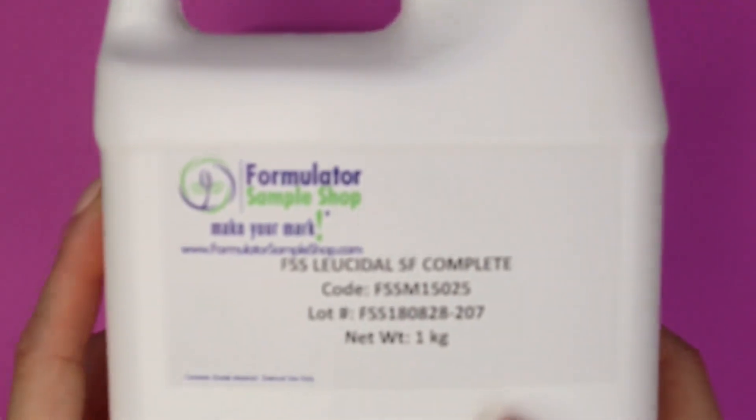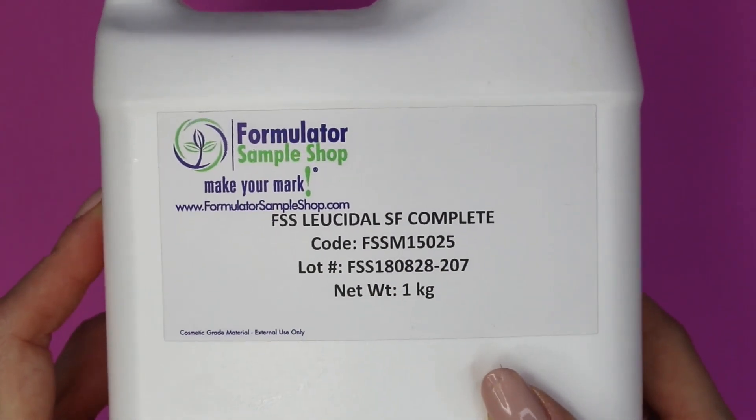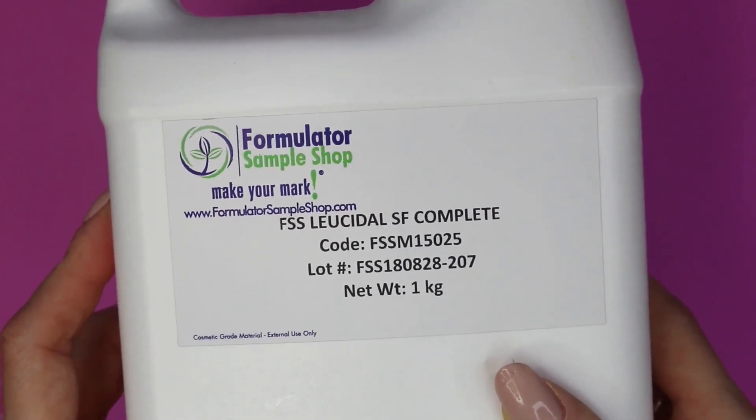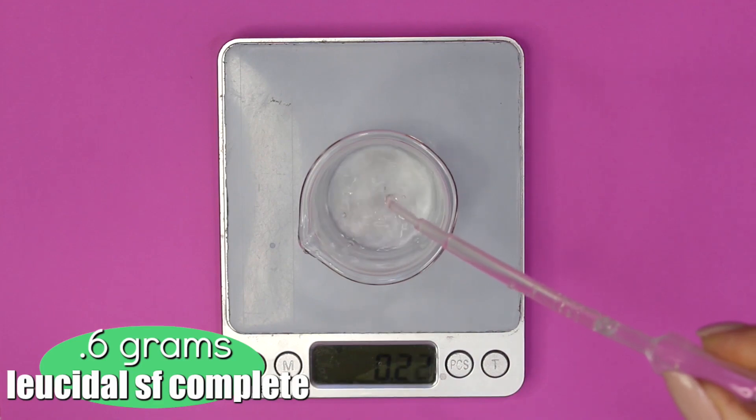Next up is our preservative — I'm using the Leucidal SF Complete, which is a water-soluble broad-spectrum preservative. You can substitute it out for any other water-soluble broad-spectrum preservative you want to use. I used 0.6 grams of the Leucidal SF Complete.